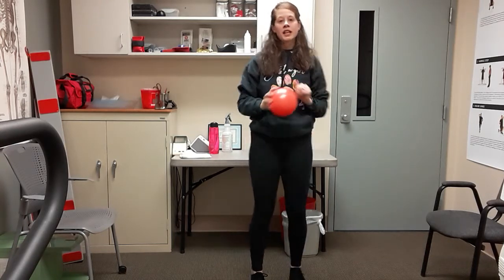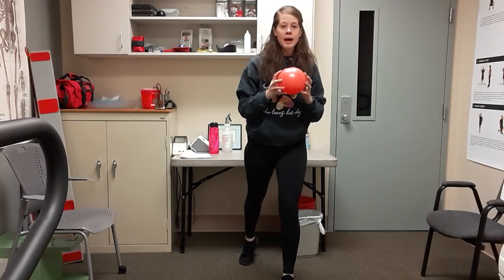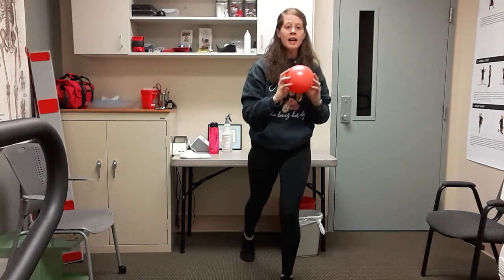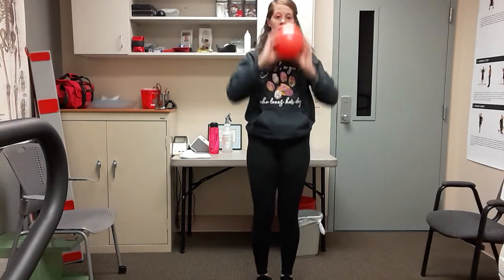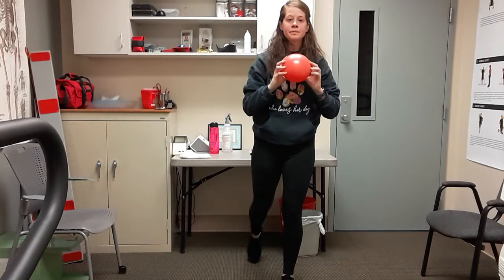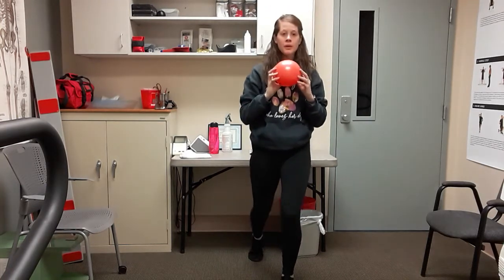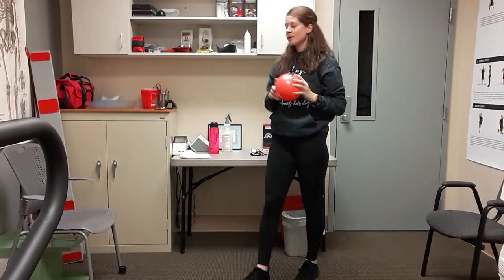Shake it out, then we go to the left leg. Ball in both hands — take that left leg, tap back, up, and press. Get the hang of it first, then add the bend: back, bend, up, and press. You can always stick with just tapping — no need to bend that leg. Couple more, last three — back, down, up, and press. Two more, we're breathing, last one, and shake it out. Grab some water quickly — we've got a couple more things and then we'll stretch it out.